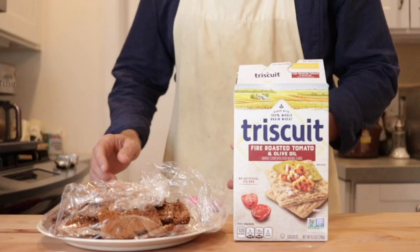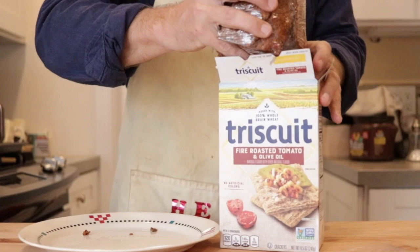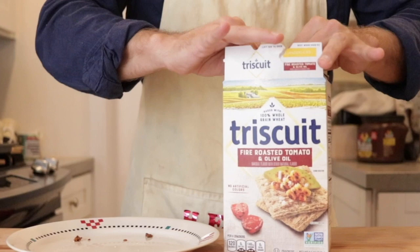So since my neighbors are nice enough to let me use their kitchen for this video, I'm going to return the favor by taking their plain old store-bought crackers and replacing them with my onion flax crackers. And that might be a nice little surprise treat for them if they ever have company or something.